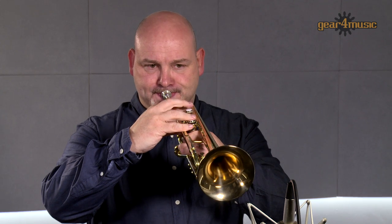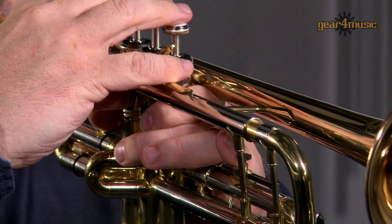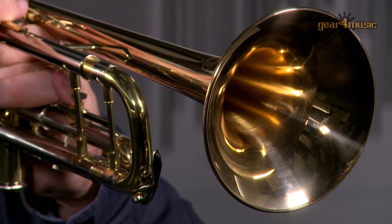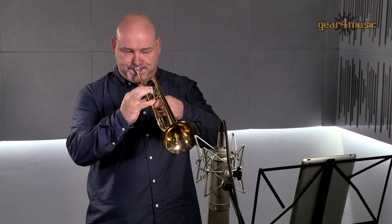Welcome to Gear 4 Music, where today Ian is playing the Coppergate Intermediate B-flat trumpet. Two moveable slides on the first and third valves can adjust the tuning and aid intonation, whilst a gold brass lead pipe and bell produce a smooth, warm sound that is ideal for orchestral and solo performances.